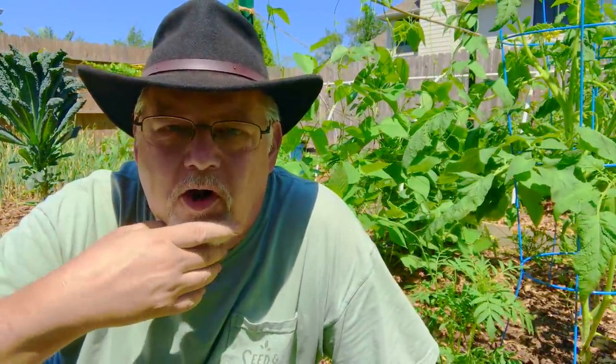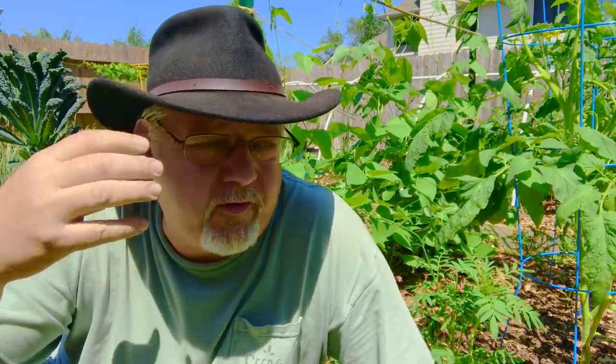Hey folks, here we are in the garden, it's a beautiful day. I'm going to trim up my tomato plants and give you a little bit of a tutorial on how to trim them. It won't be exhaustive, it's just going to be some work so come along with me. If you really want to know how to trim determinate and indeterminate tomato plants, I'll link you to my video on that subject — that one is exhaustive. But today I just got to get these tomato plants cleared up and opened up.